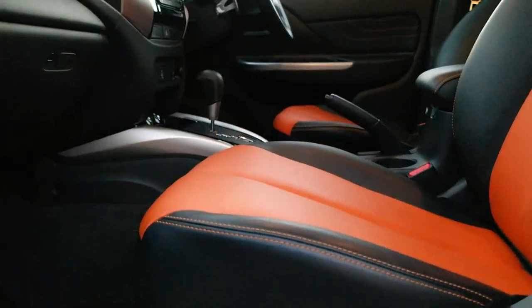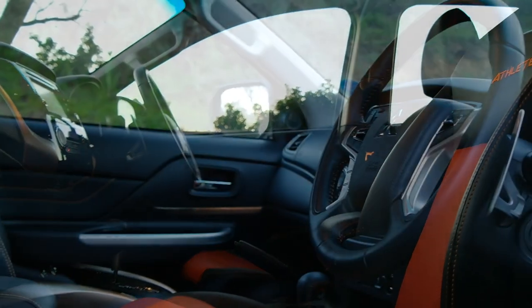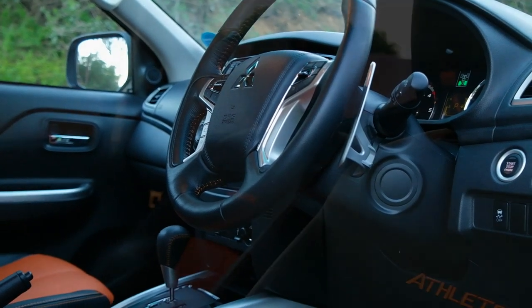The Triton Athlete also brings a very stylish interior space. This J-designed interior dash-line, as well as the two-tone orange and black, really add a little extra pizzazz to the overall image of the vehicle, and ultimately keep this Triton Athlete Edition looking that bit extra special.